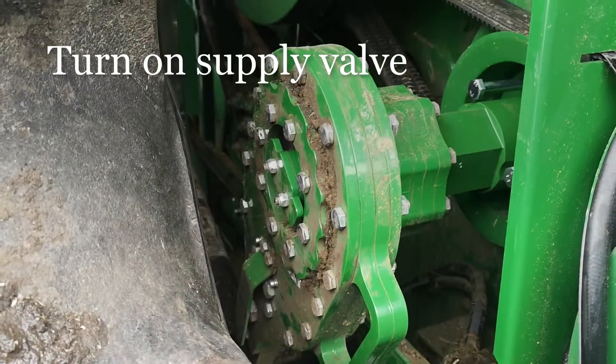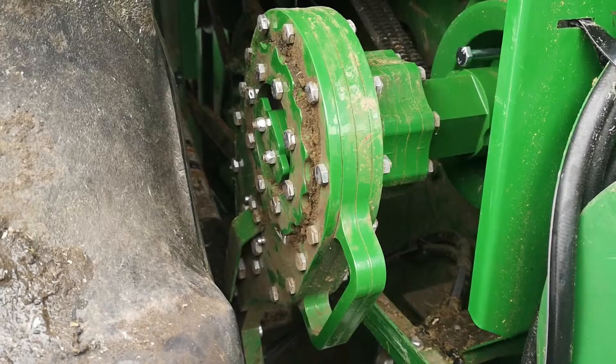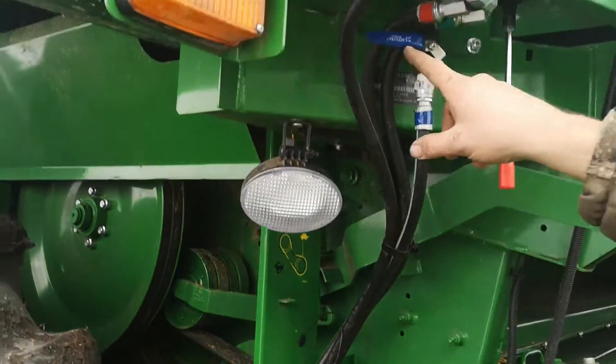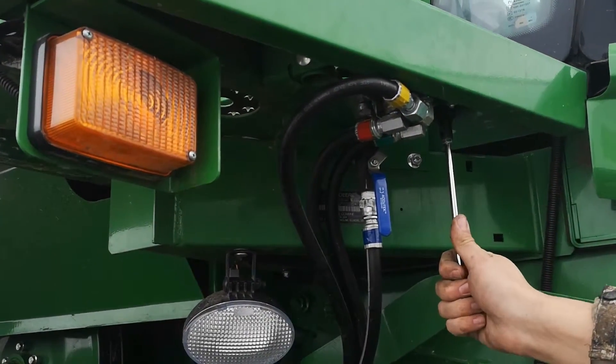When you are ready to start unplugging it, leave it in the locked position so that you can rock it backwards and forwards. We will now demonstrate it going backwards and forwards. Turn on the supply line. You're now ready to use the spool valve to activate the reverser.